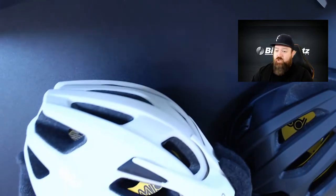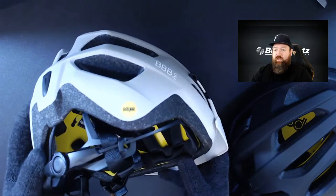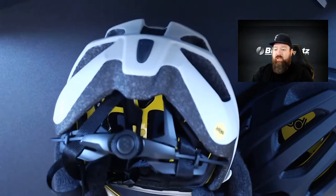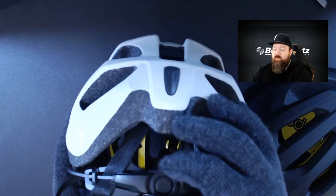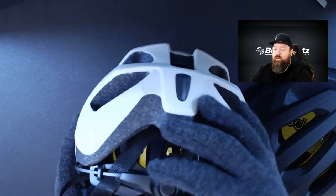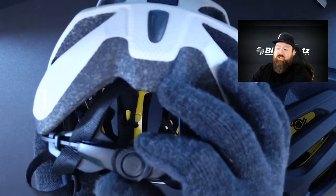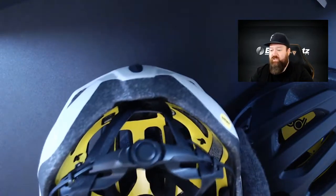This is the brand new BBB Dune 2.0 with MIPS, which comes in at $149.99 RRP. It comes with BBB's new Omicron retention system, which has a really nice click to it for very precise micro-adjusting on the retention system.